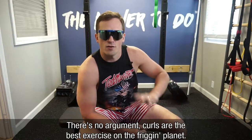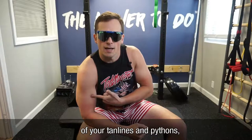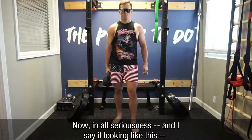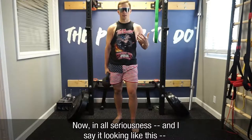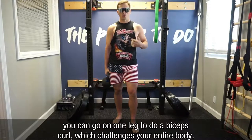There's no argument curls are the best exercise on the friggin' planet, but if you want some go to go along with the show of your tan lines and pythons, you can make this exercise more functional by going on one leg. Now in all seriousness, you can go on one leg and do a biceps curl, which then challenges your entire body.